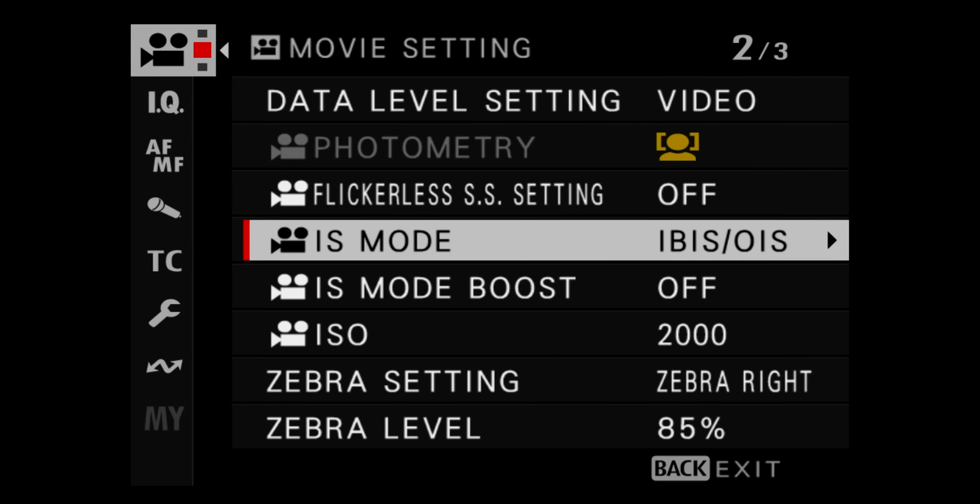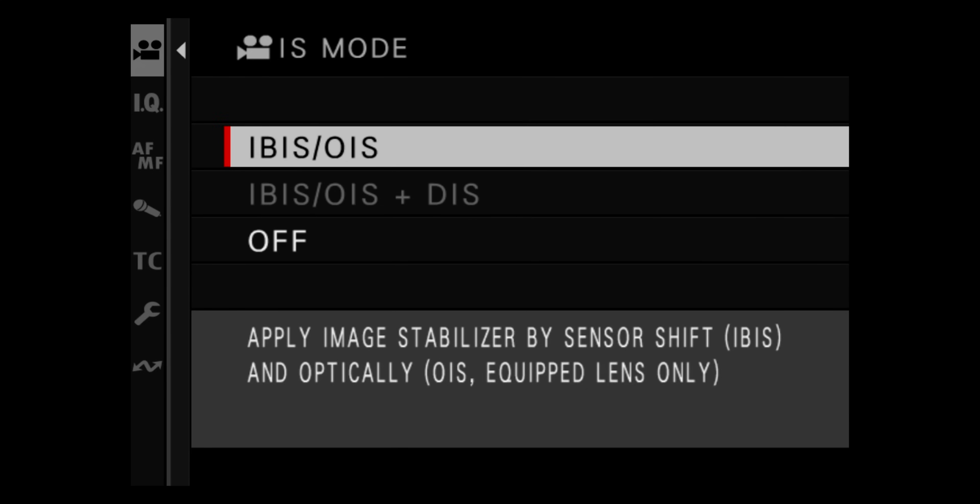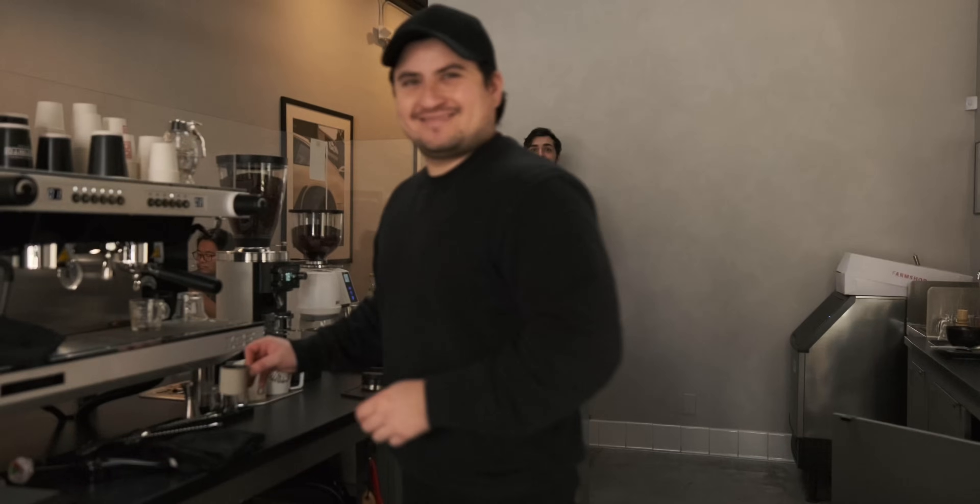We're back home. On top of IBIS, I'm trying out digital image stabilization, which is a 1.1x crop. When I was recording in 6.2K, the digital IS was grayed out, but now that I lowered to 4K in H.265 it popped up — maybe this is a better option for vlogging. Really what I need is a wider lens. Good morning — look at what camera I'm using. Fujifilm? I'll have to ask you about this in a second, but first I need some coffee.